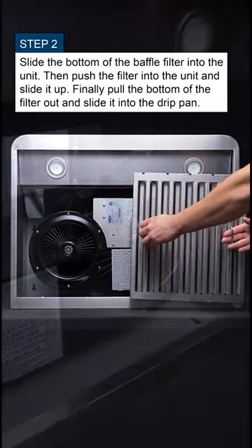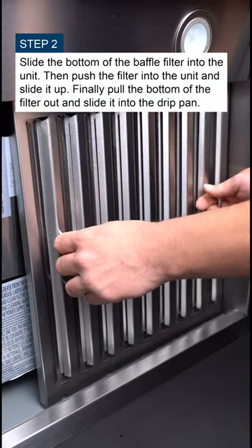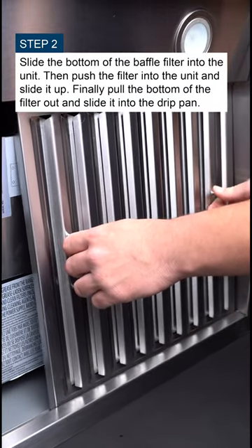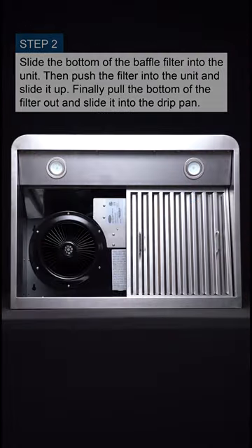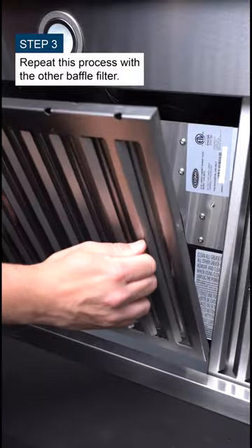Slide the bottom of the baffle filter into the unit, then push the filter into the unit and slide it up. Finally, pull the bottom of the filter out and slide it into the drip pan. Repeat this process with the other baffle filter.